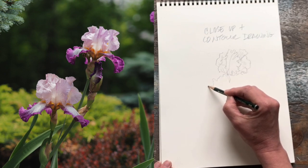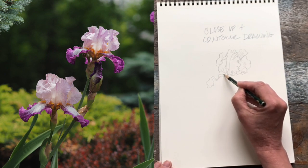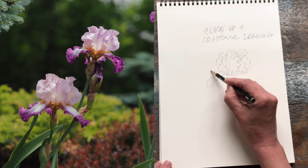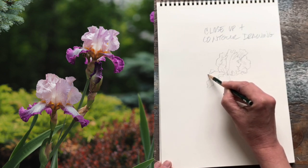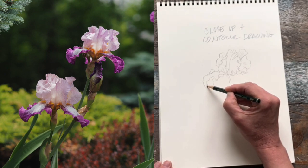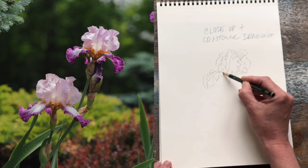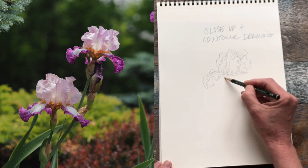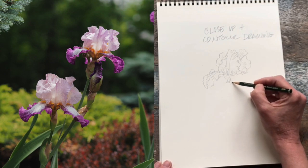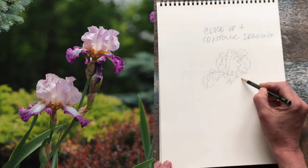Instead of spending so much time looking at my drawing, I'm spending more time looking at the subject. So it's important at this point to just kind of almost fall into that trance of being completely engaged with our flower and dismissing any labels about — oh, this is a leaf, this is a petal. We're really just looking at what truly is before us and not taking any little detail for granted.